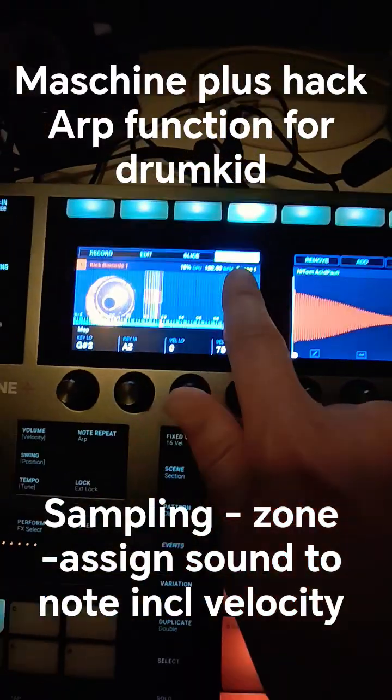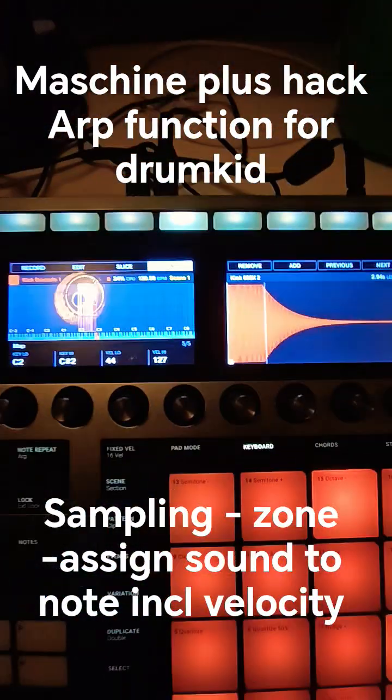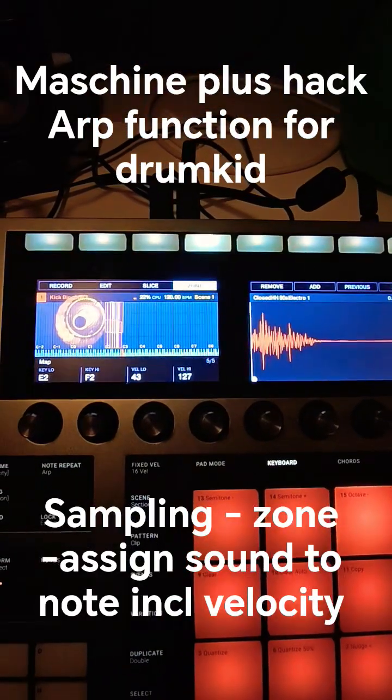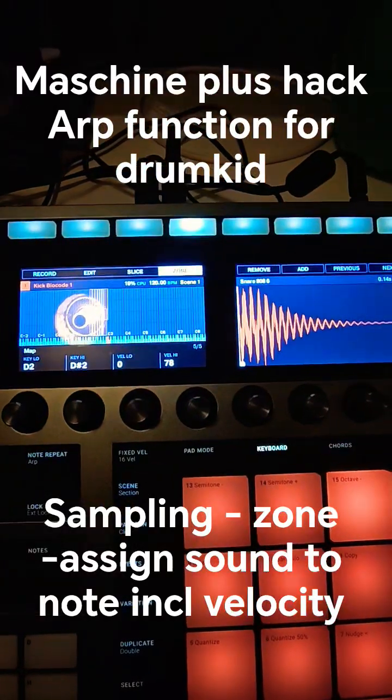When you go to sampling and you put some — you just give two instruments on different velocities, or four instruments, and depending on how hard you press it you have a different sound.